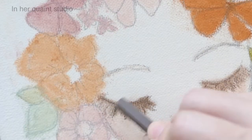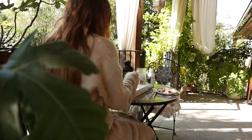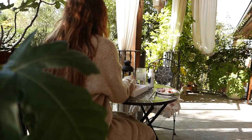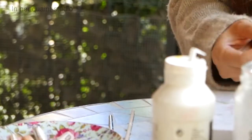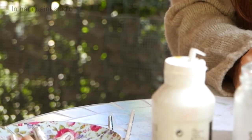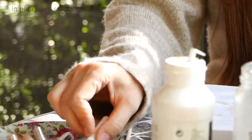Making art is definitely a personal journey and everyone's results will be different, but I also know how scary it is to face a blank canvas and not knowing what to draw or how to even use art supplies in general.